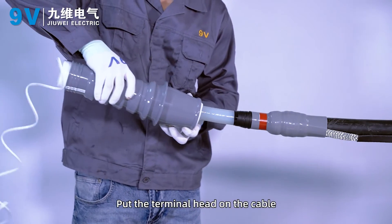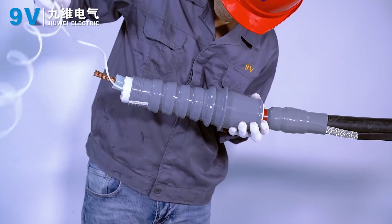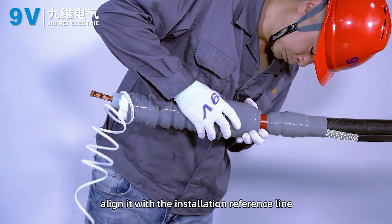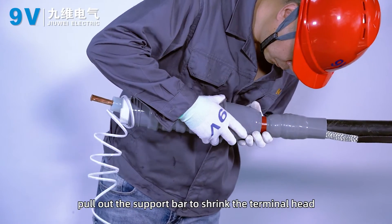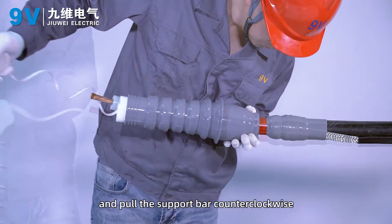Put the terminal head onto the cable and align it with the installation reference line. Pull out the support bar to shrink the terminal head, pulling the support bar counter-clockwise.